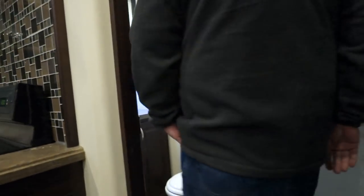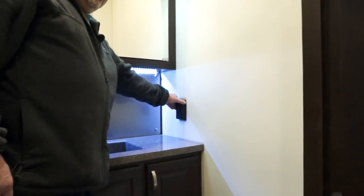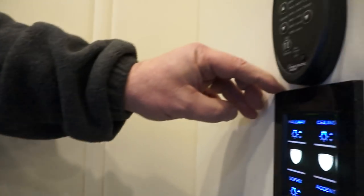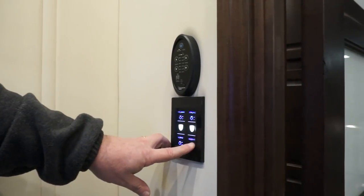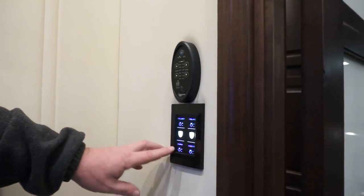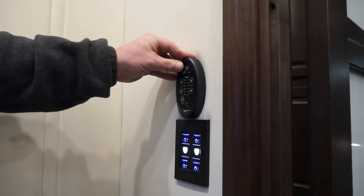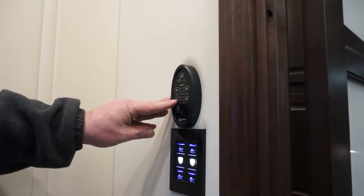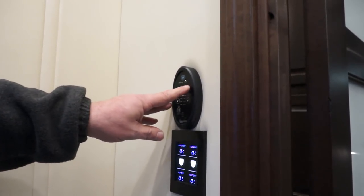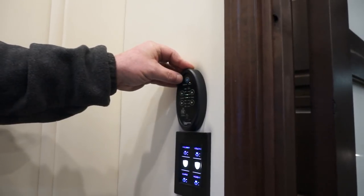Now we get to your half bath, if you have a 39FB. In here you have a 110 GFI protected reset. There's another panel touch pad which controls the hallway light, the ceiling in here, the accent light on the back of the sink, and the soffit above the sink. In this rig you have three fantastic fans that work either manual or auto. You can set the speeds and the temperature — push up and down for speeds, up and down for temperatures, and put it on auto or manual.